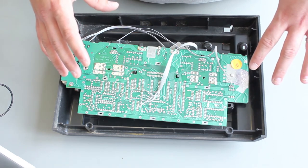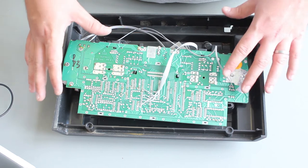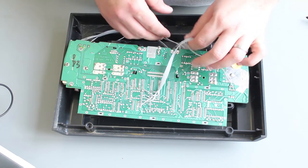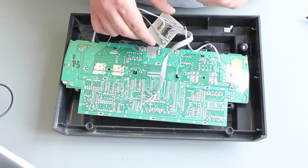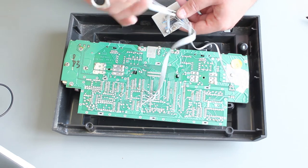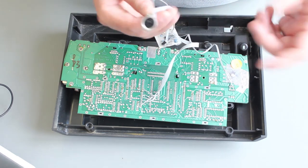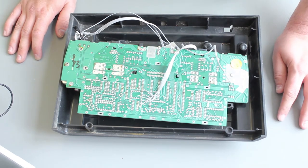If you were to mod a PAL or NTSC 2600 for RGB, it's exactly the same circuit. You connect to the TIA chip pins and I recommend buffering the output with a chip — the resistor values will be the same. If you want to use an off-the-shelf cable, I recommend the Master System cable; it's a pretty standard pinout and wiring. You put one of these connectors on the back and that's it.